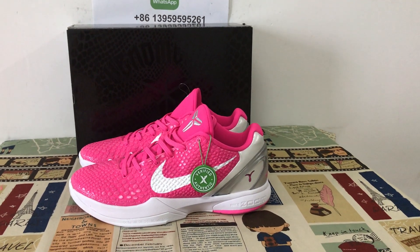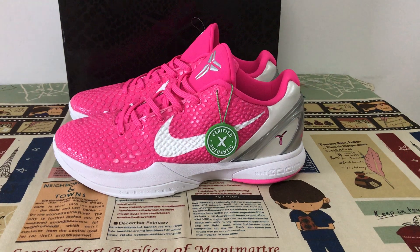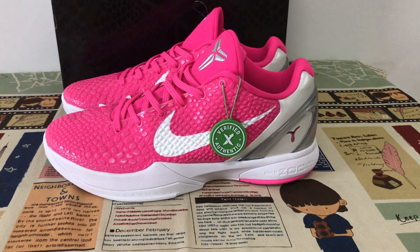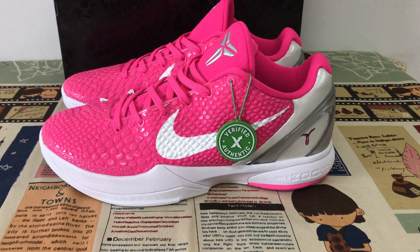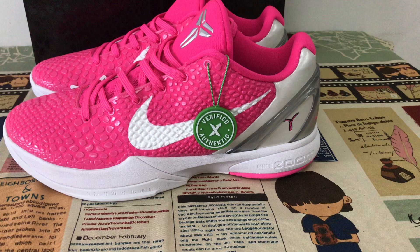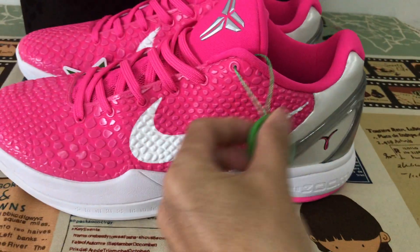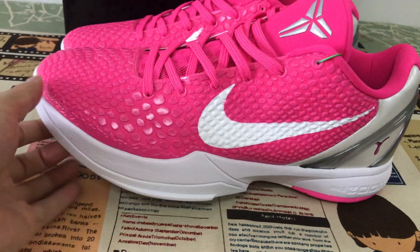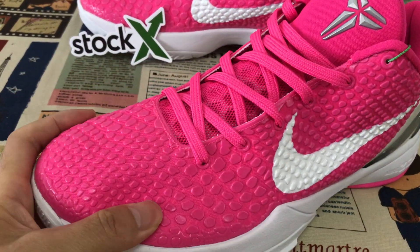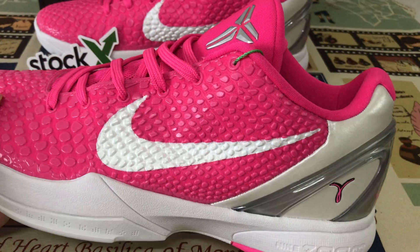Let me show you the new shoes called B Thick Plato Thin Pink. The base color is pink with white and silver. You can see the mesh with embossed design.